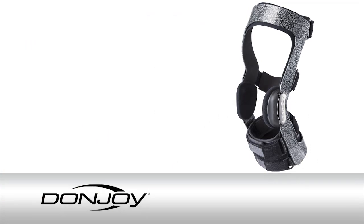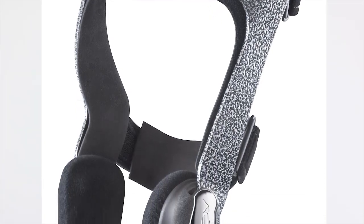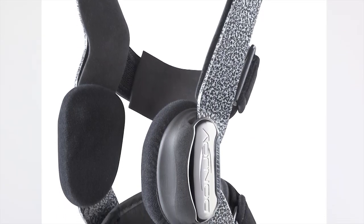Armor Force Point is the strongest off-the-shelf knee brace available today. It's made of aircraft aluminum, which provides a lightweight solution while delivering unmatched strength.